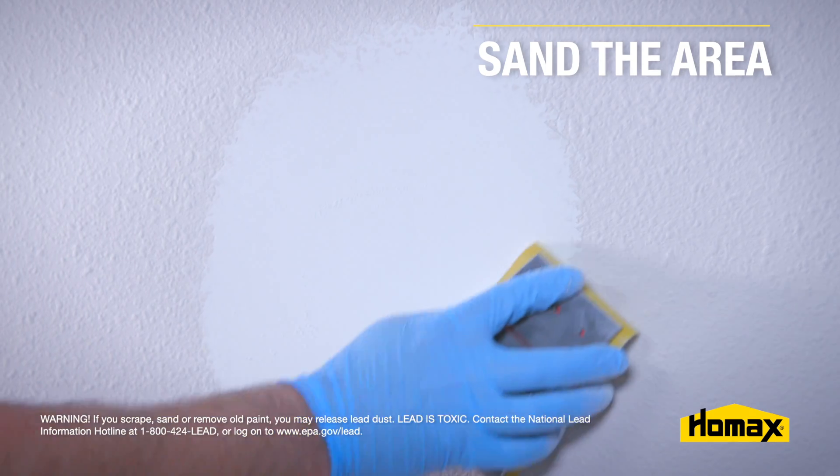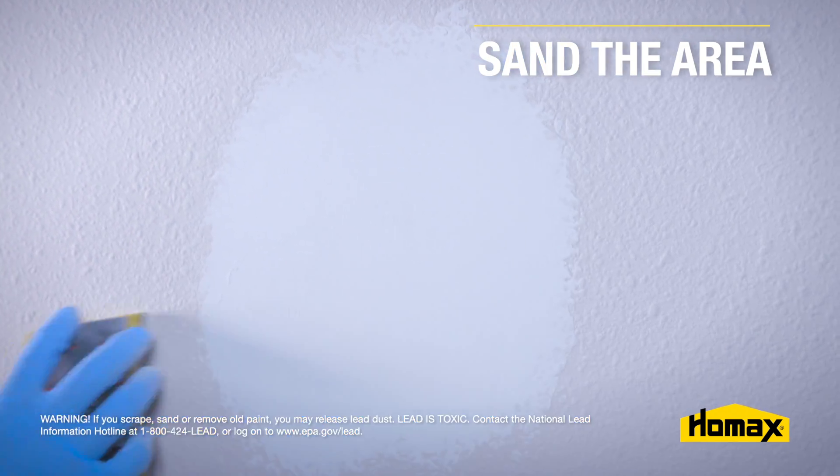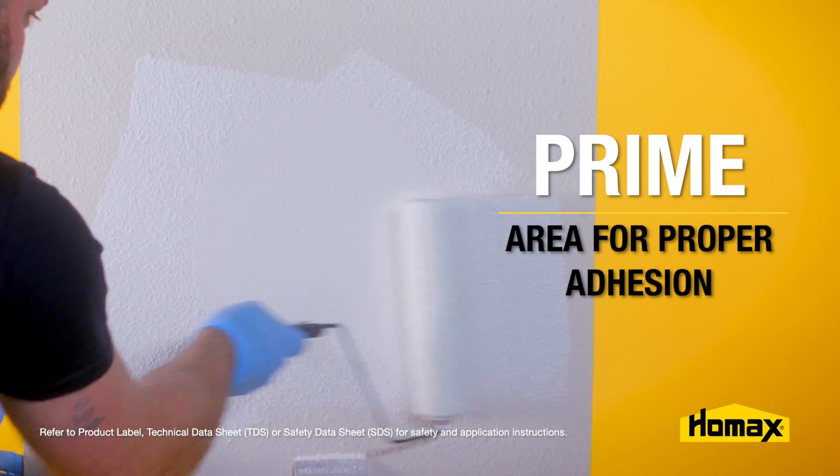Once that spackle is dry, you can sand the area and feather it into the rest of the wall. Next, you want to prime the area and prepare it to texture.